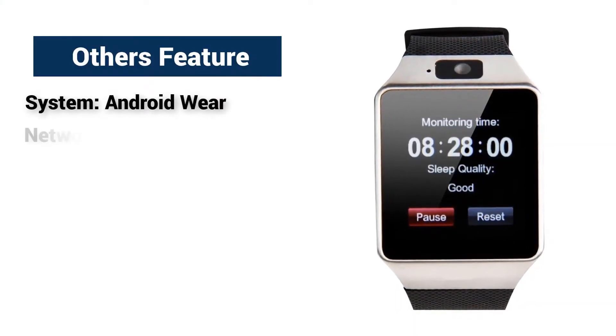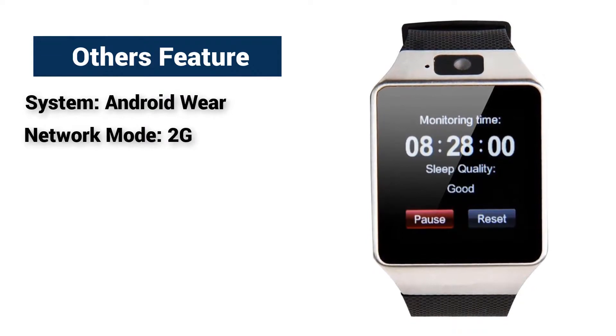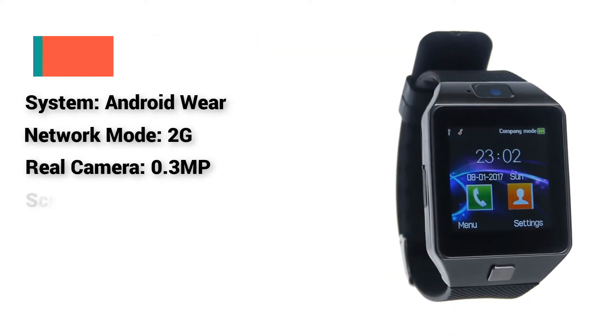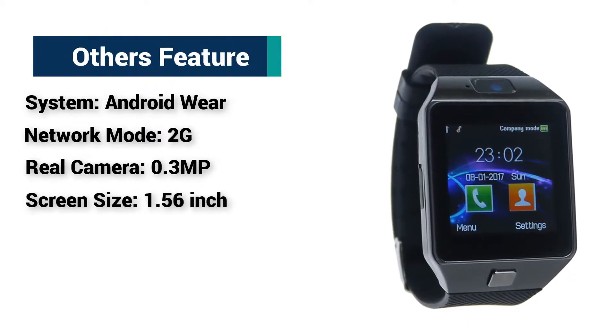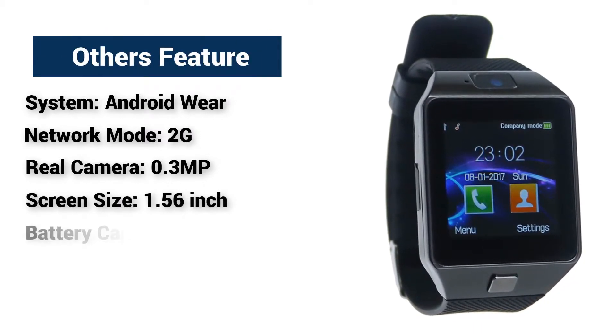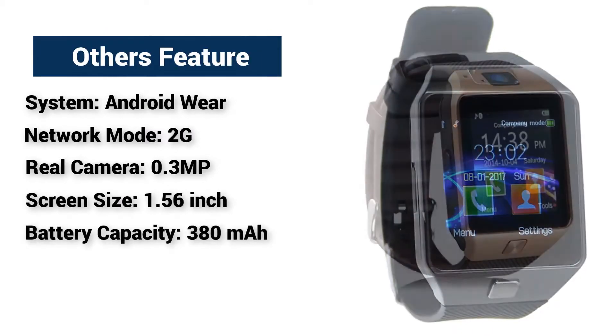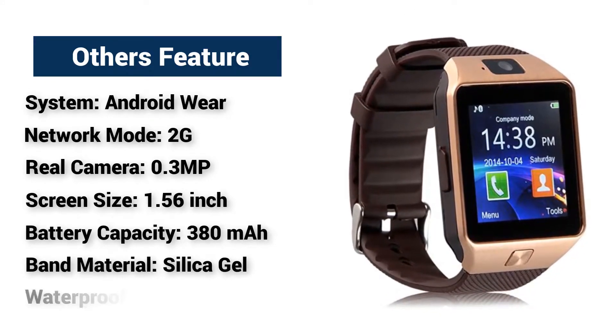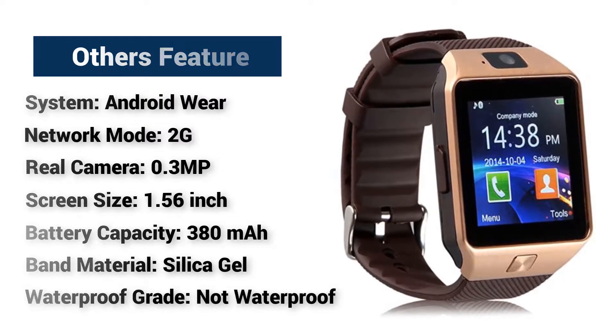Other features — System: Android Wear. Network mode: 2G. Rear camera: 0.3MP. Screen size: 1.56 inch. Battery capacity: 380 mAh. Band material: silica gel. Waterproof grade: not waterproof.